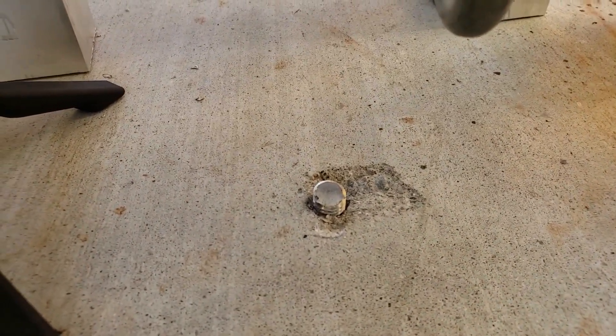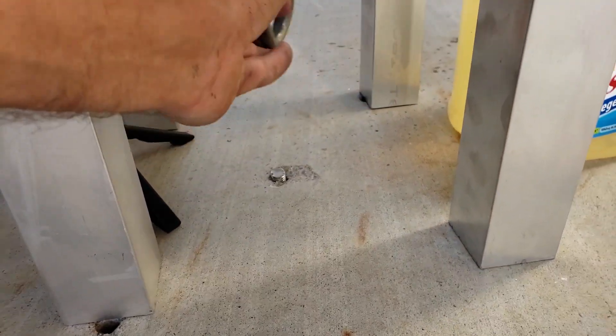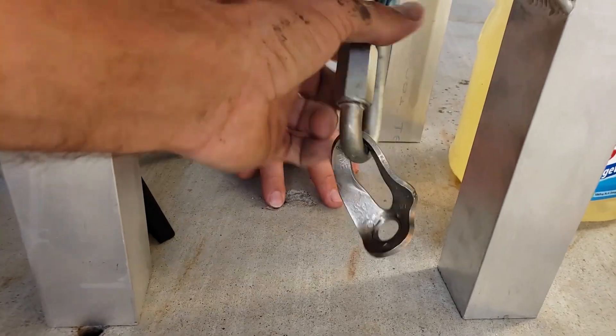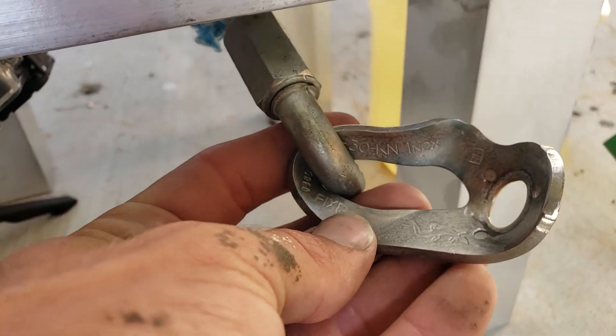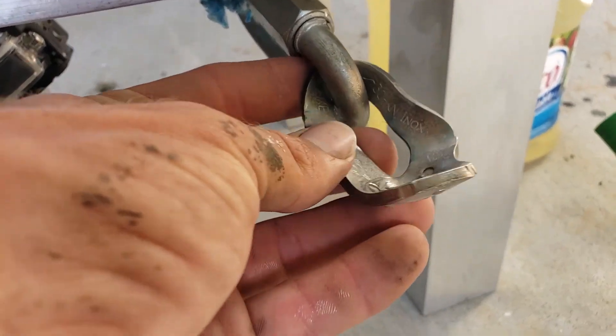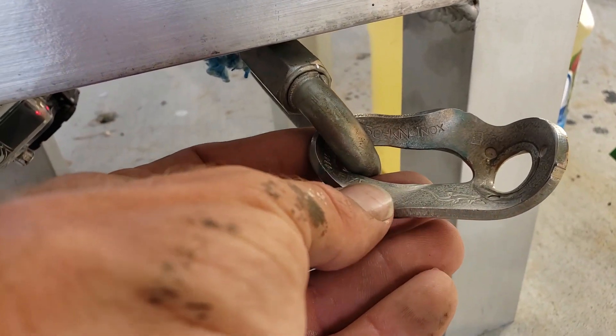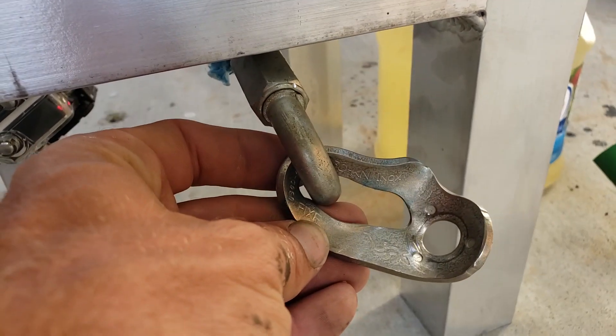Let's turn that around. Well, that used to be a hanger. It should say the kilonewton rating on it — it should be 35. It's 30. 43 kilonewtons — that's an RBS I can get behind. Wow.